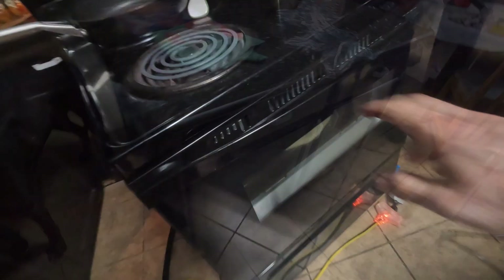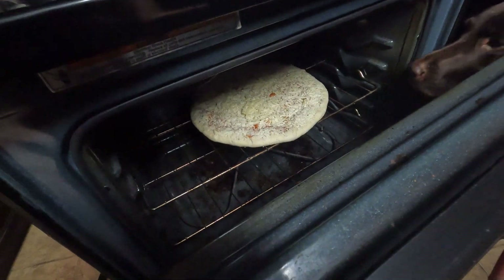Stove connected. I'll wash my hands. All right, I have the pizza in the oven.